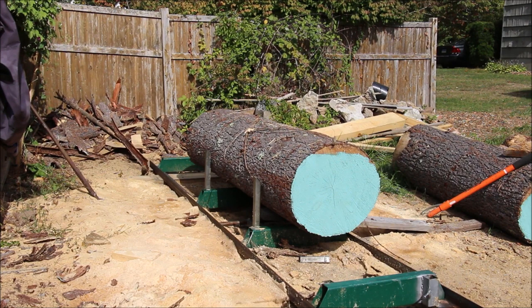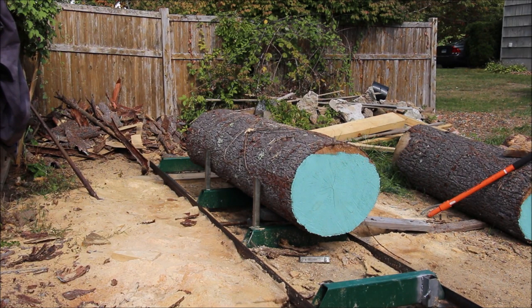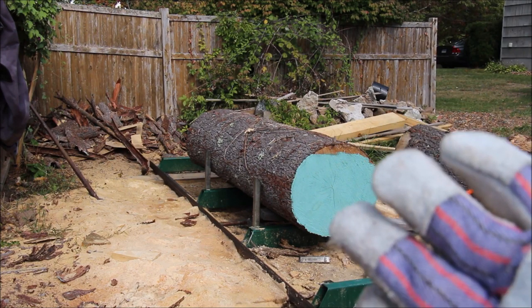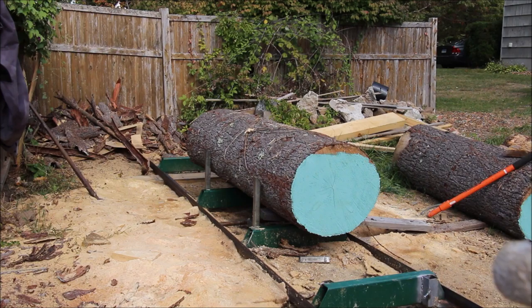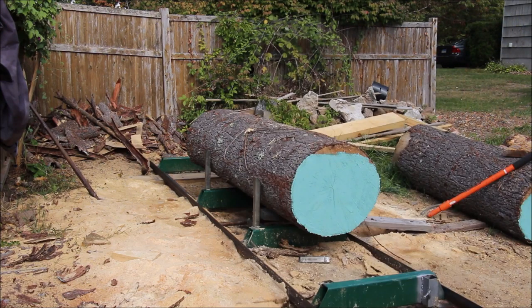One of the issues here is this log is not centered on the ways. Kind of a problem. The uprights are basically pushing the thing too far that way. So either I'm going to have to take the chainsaw and section flat this side, or I have to lower the uprights so that the whole log bodily moves more towards this side of the ways. Probably lower the uprights.